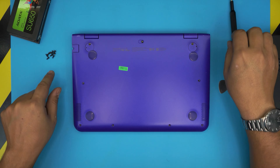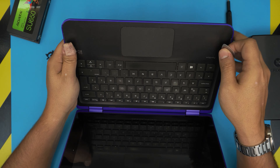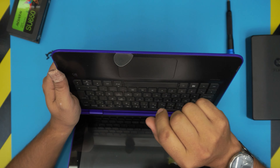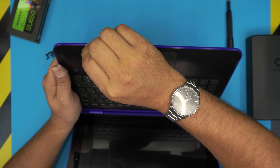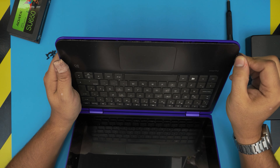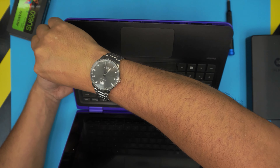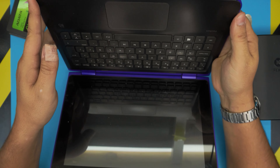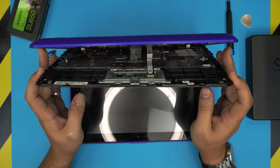Once all the screws are removed, grab your opening tool or guitar pick and stick it between the top and bottom cover — about two millimeters inward. Then gently twitch and move it around all the way to each corner to unhook all the clips underneath. Don't go more than two millimeters inward. Once done, grab the top cover and gently separate it.